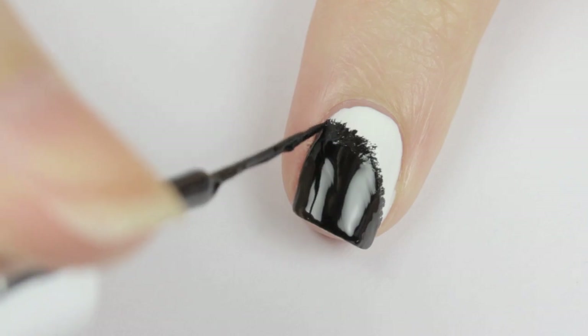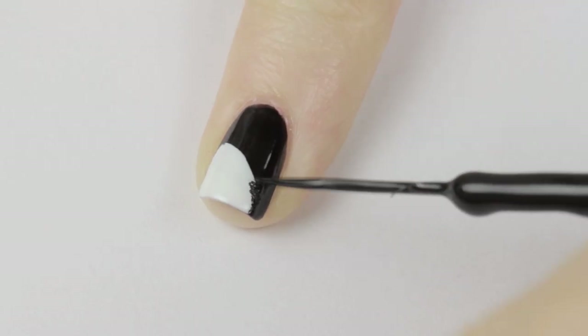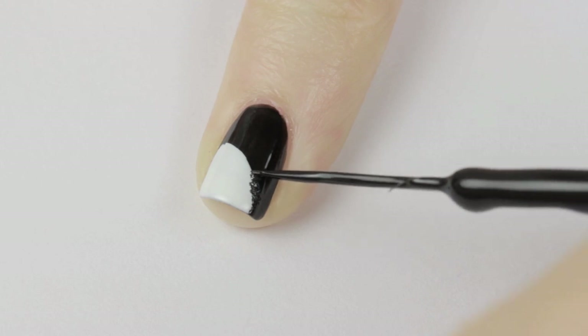Then, on the pinky finger, do the reverse — swipe the white across the nail and fill it in. Then, use the black striper to make the black part fuzzy again.